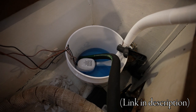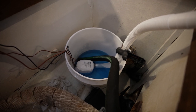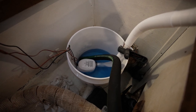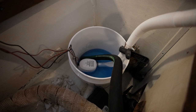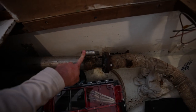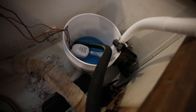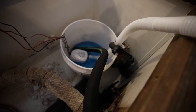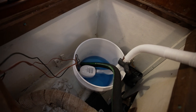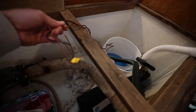I'm using a product called Barnacle Buster. As per the instructions, you need to circulate it through the engine for an hour and inject it into the lowest point. So I hooked up a hose to the bilge pump, which connects to the raw water intake, which is going to pump the Barnacle Buster through the same path that the raw water would be coming in. It's going to recirculate back into the bucket. I only got one gallon, and I'm also hoping that the bilge pump — at 1,100 gallons per hour — isn't too powerful.